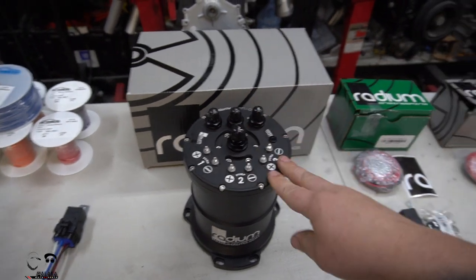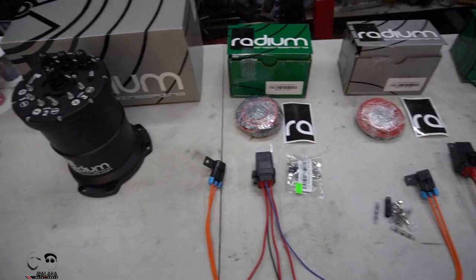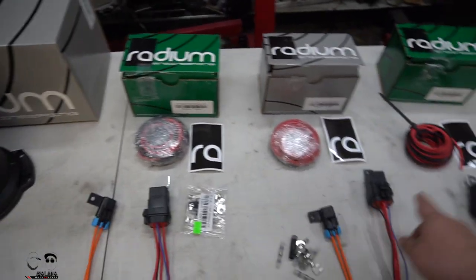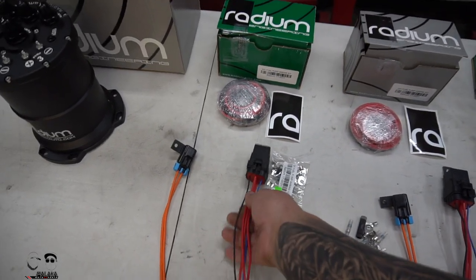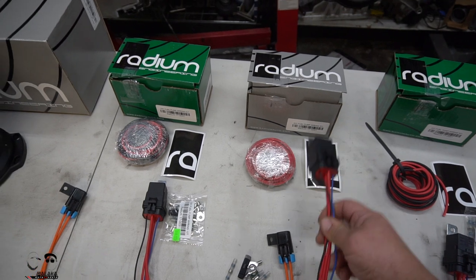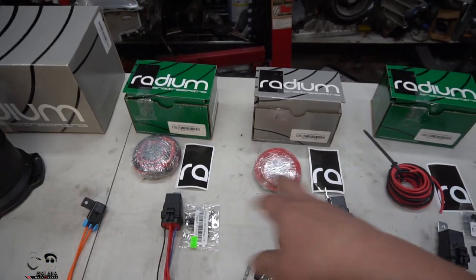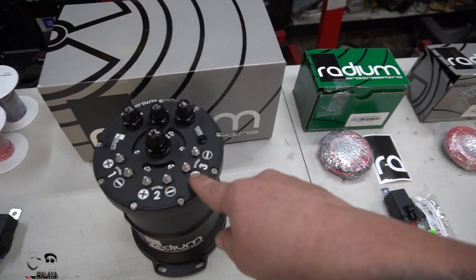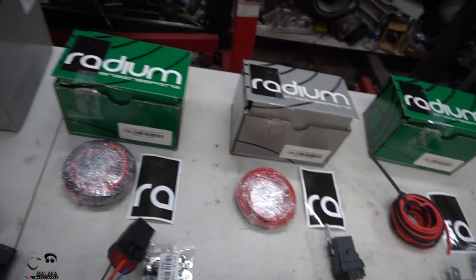You could actually upgrade to about 2100 to 2200 horsepower if you upgrade to the Hellcat 525 pumps, but we decided not to go there because those take even more amperage. One thing we also picked up is three individual relay kits. The reason we went with three different relays is because we're going to stage every single pump — all three pumps will not run at the same time. We'll wire one pump to run first, the second turns on at around 22 PSI, and the third at 35 PSI.